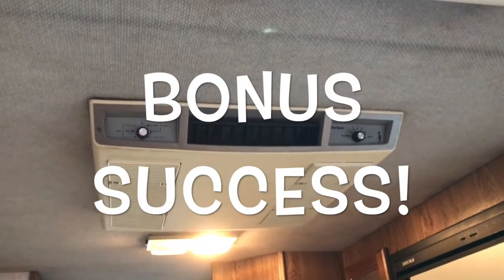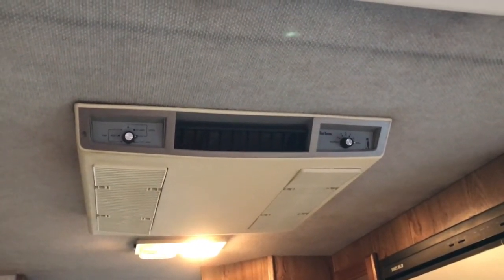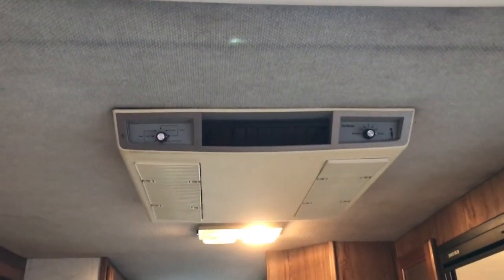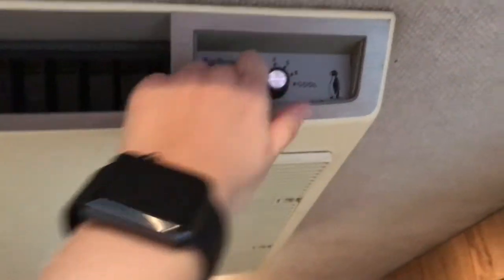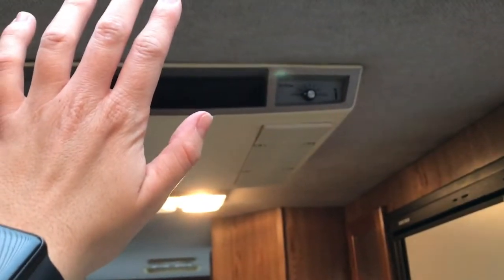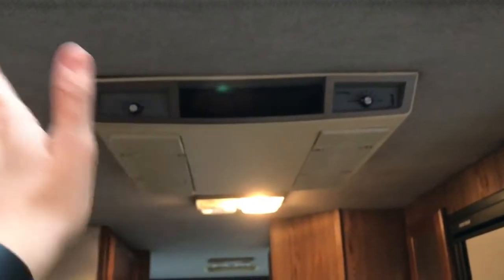I'm not going to film the whole process of me fixing it, but I will show it to you when it's finished. I just turned the AC on for the first time in my RV and it is already super cool. It's been going for not even a minute yet and I can feel the cool air — it's cooler than the AC in my own house. It's set to the lowest temperature and it feels so cool. That's so exciting!